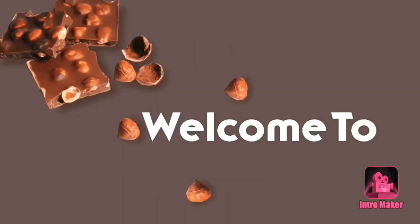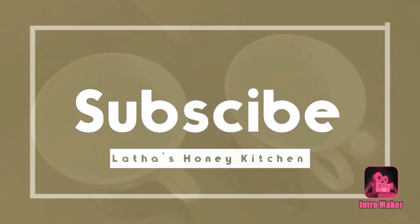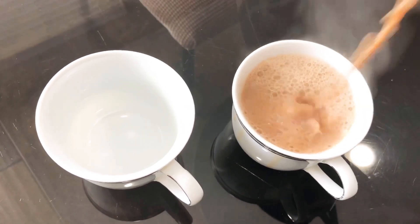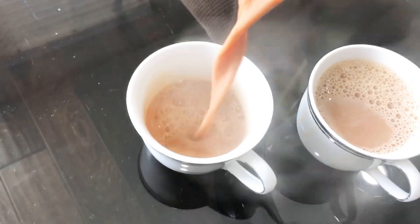Hi friends, I am Milata. Welcome to Honey Kitchen. We are here in Hyderabad and we are doing the recipe in Hyderabad.